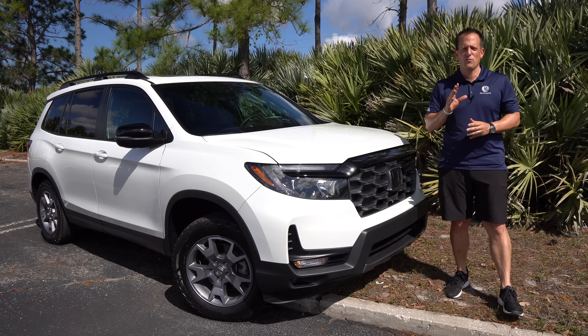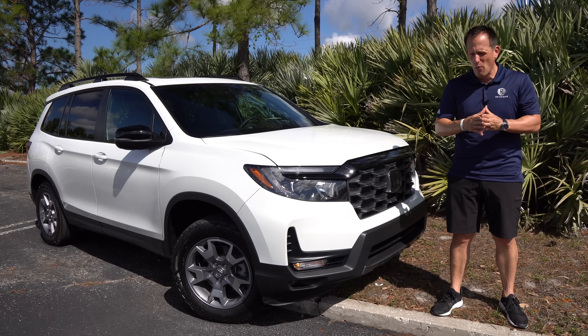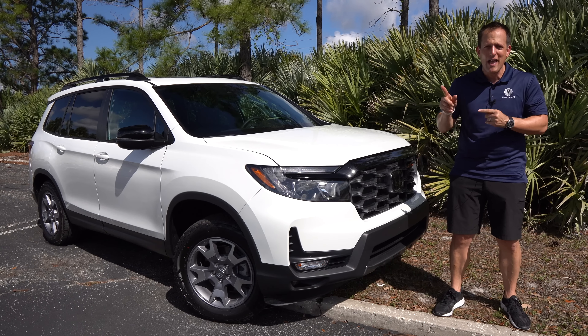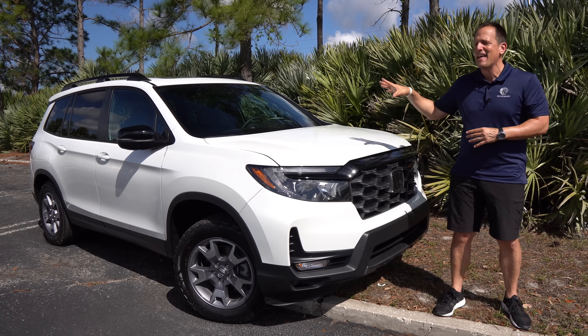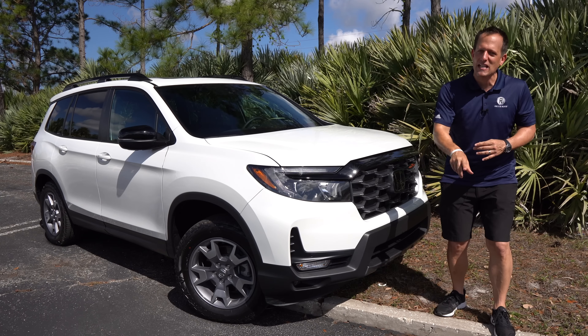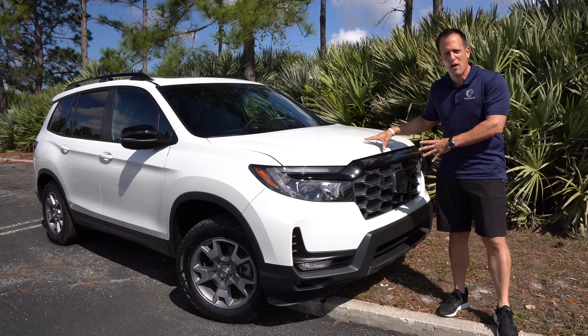Hey guys, what's up? It's Joe Rady from Rady's Rides. We are here in sunny, hot Florida, which is home to Rady's Rides, and I have that one SUV that is receiving some changes for 2022, including this new trim. This is a Honda Passport — specifically the Passport Trail Sport, a passport to off-road adventure.